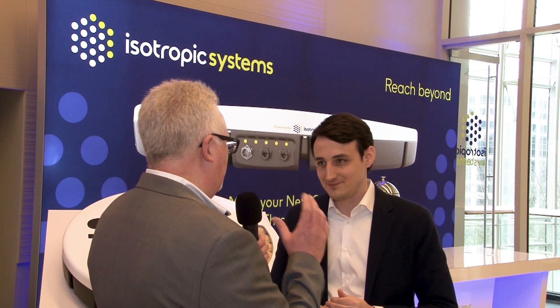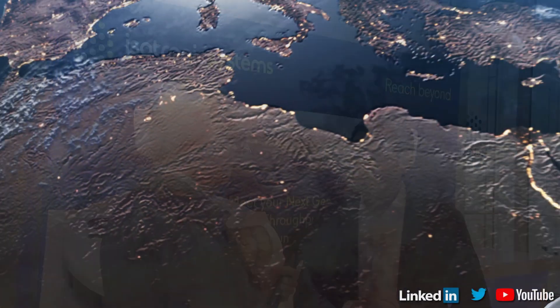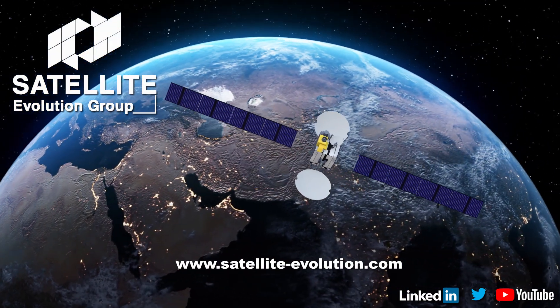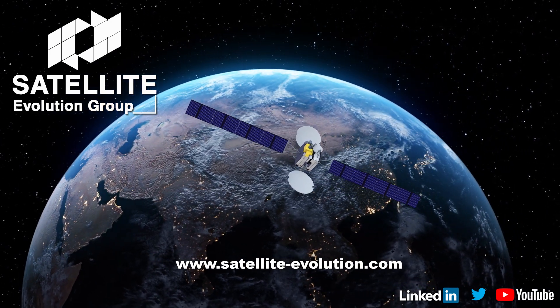Taking all of that into account, when are we going to see these antennas hitting the market in substantial quantity? Towards the end of 2021 we'll have hardware available for partners to do beta testing. Then in early 2022 we'll be rolling out our full KA product line for commercial release, and later in 2022 we'll be coming out with the KU line. Brian, interesting times — thank you for talking to us. Thank you very much.